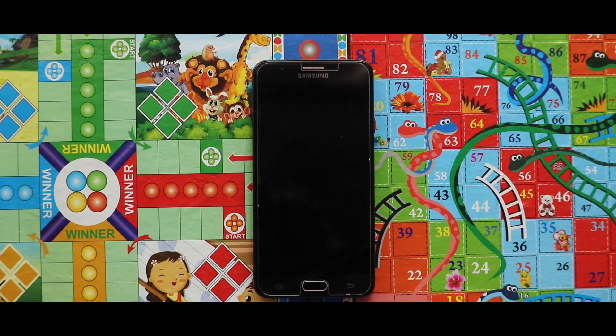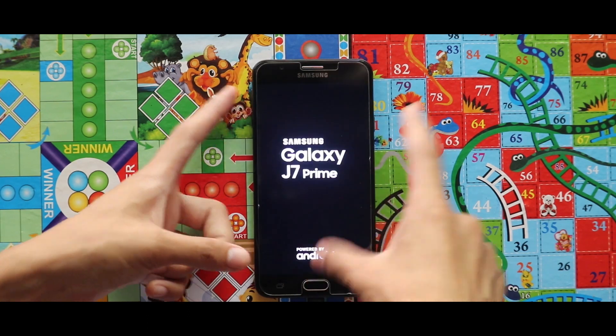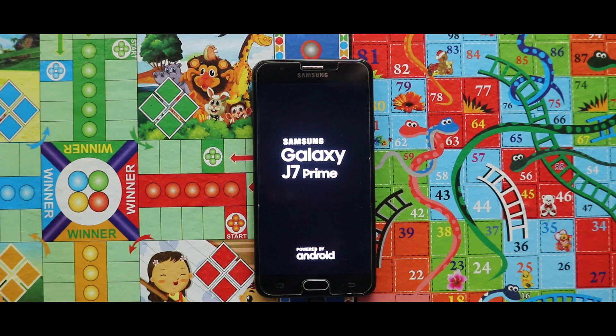Hey guys, I am Rajat and today in this video I am going to show you how you can install NCN2S UI Boy 5 version 4 in your Samsung Exynos 7870 devices. To install the ROM, all you need to do is turn off your device and boot it to your custom recovery by pressing the home button, power key, and the volume up key at the same time.